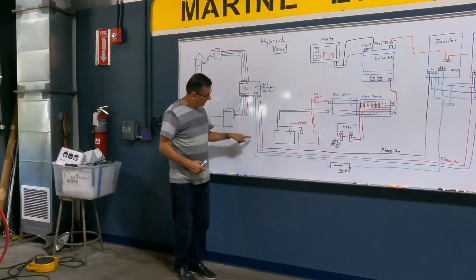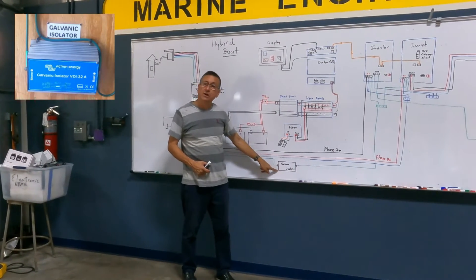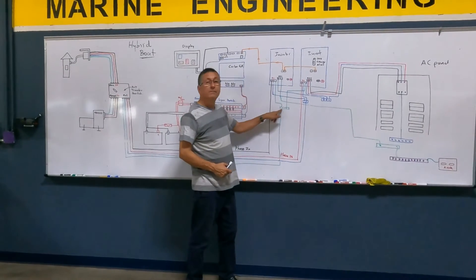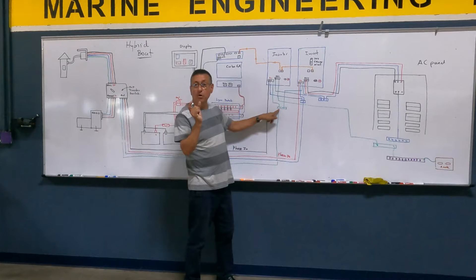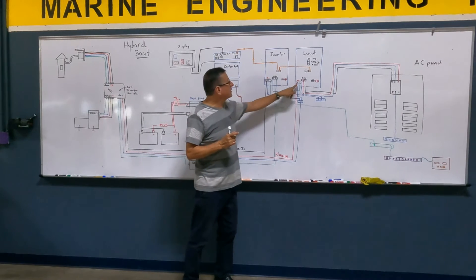With the ground, I am going to interrupt the ground and install the galvanic isolator. After the output of the galvanic isolator, I fit another small ground bus bar — one ground for this input and another ground for that input.